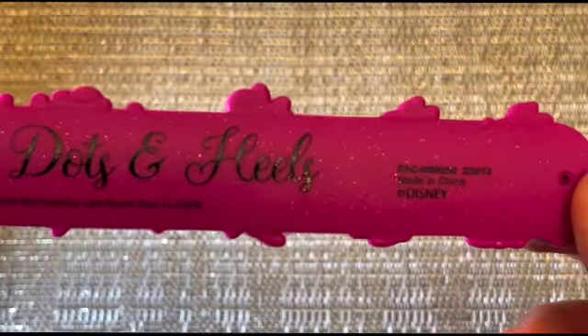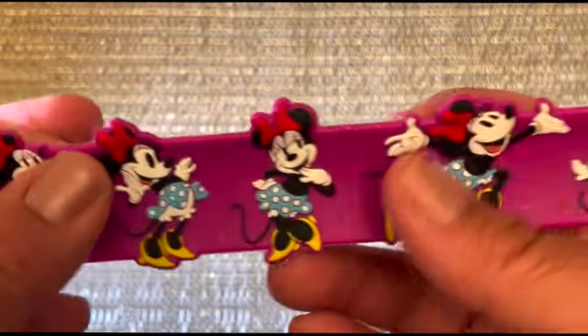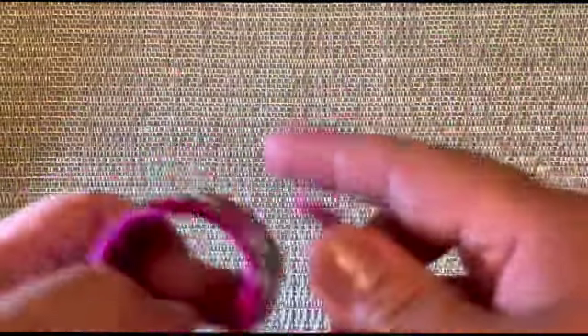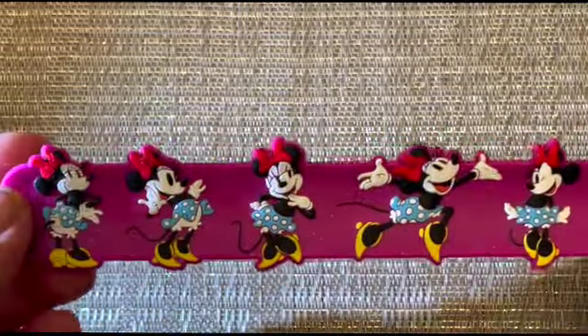It's made in China. It has very thick silicone, so whatever is inside of this band would be very hard for a child to get to. It is about eight and a half inches when I measured it.